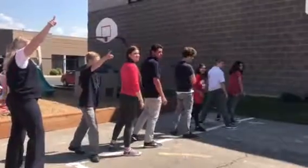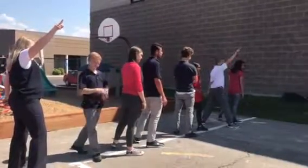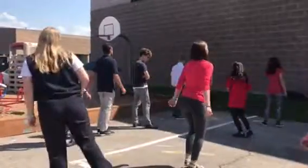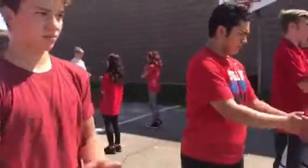Now the boys are going to turn to their left. Girls are going to turn to their right. We turn one, two, three, we clap. We turn the other way. One, two, three, we clap.